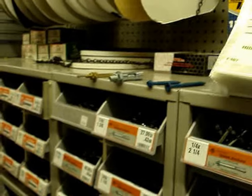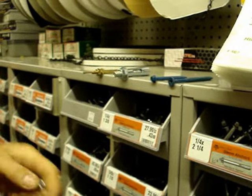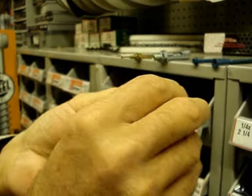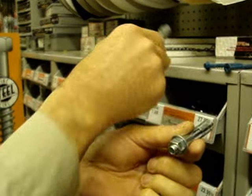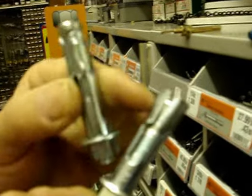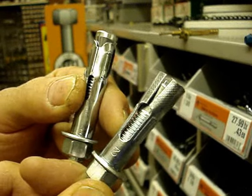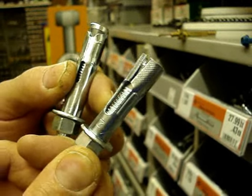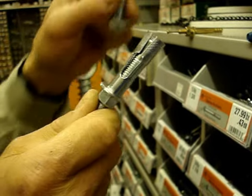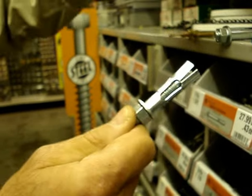We tighten it down, and as we tighten it down, the base of the anchor will pull into the sleeve, making it get larger back in the wall. After it's installed, the anchor swells up and it pinches into the concrete. These are very strong, easy to install, and come in a multitude of sizes.